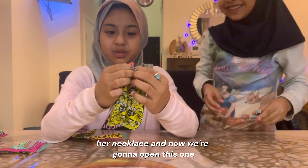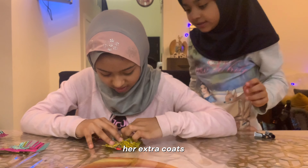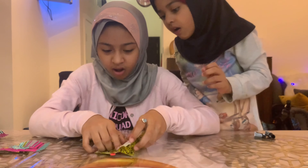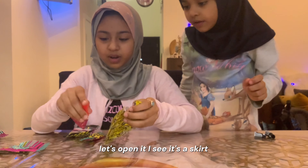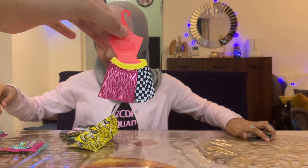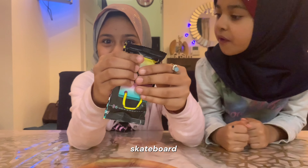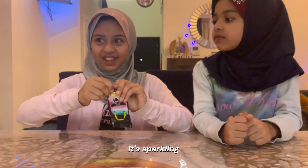Now we're going to open this one — open up her extra clothes. Let's open it nicely. It's a skirt! That's it. That's the skateboard — sparkling!